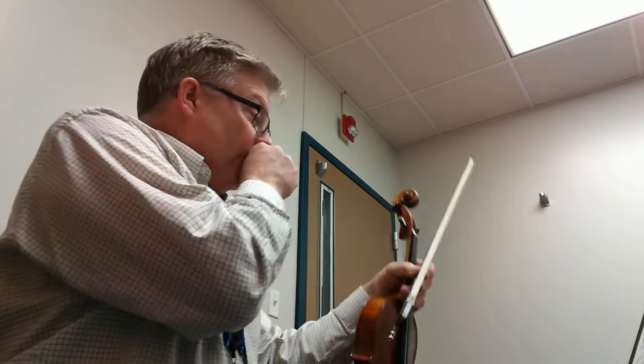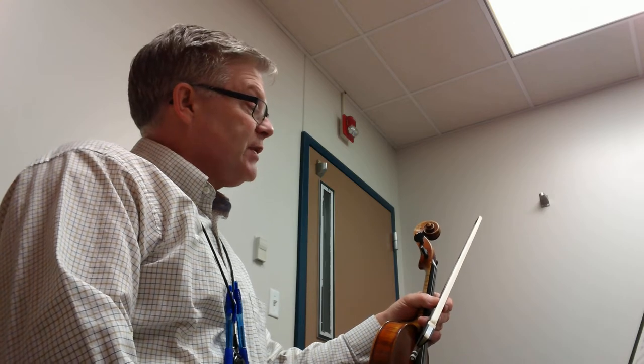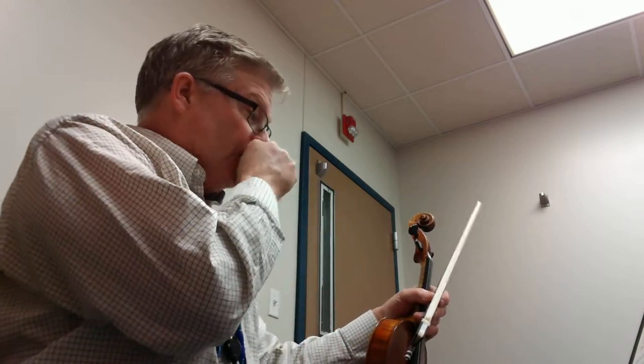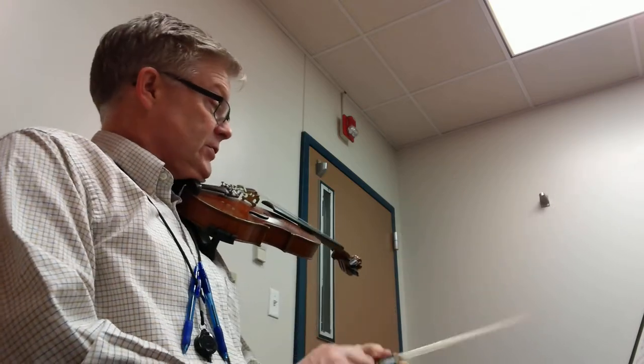Canon has two sharps in our key signature. You're going to notice also that it has a cut time signature — that C with a line through it — which means we're going to be going one and two, and one, two, three, four. So it's a little quicker than what we're probably used to. We have two sharps in our key signature, so here we go.